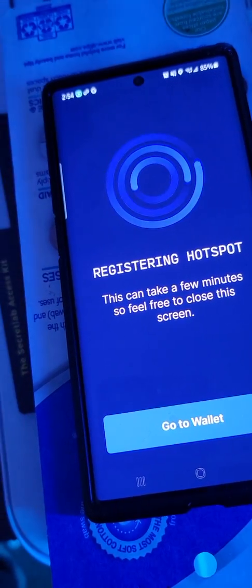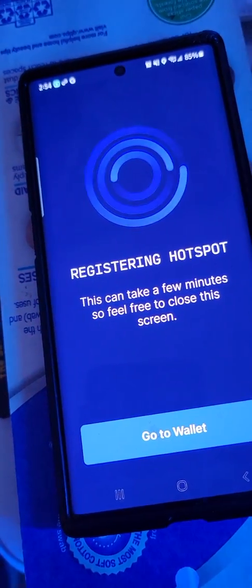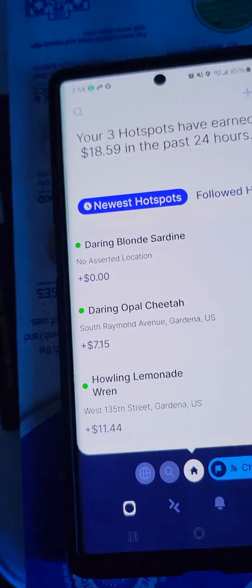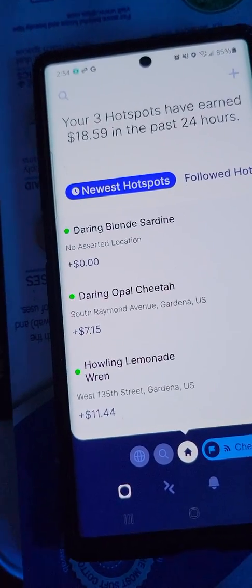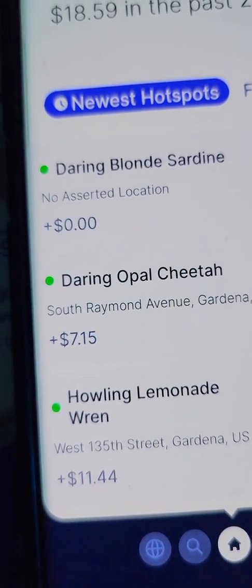'Registering hotspot' - it says this can take a few minutes, feel free to close the app. Going to my wallet - these are the current hotspots I have. It says I have three now, woo! And what kind of names did we get?